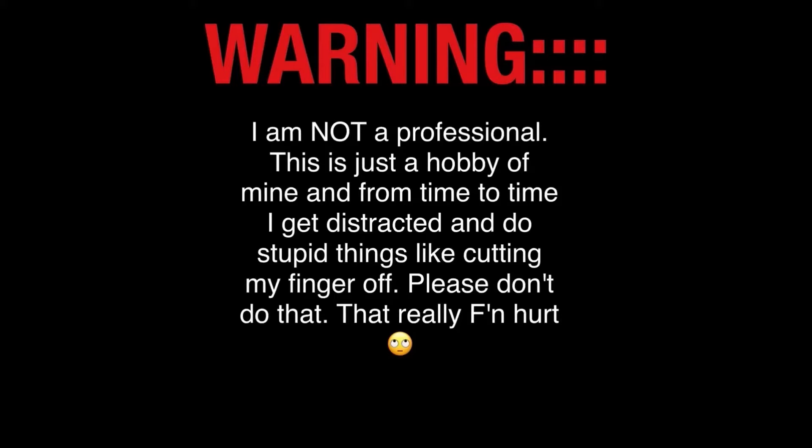Warning, I am not a professional. This is just a hobby of mine and from time to time I get distracted and do stupid things like cutting my finger off. Please don't do that. That really effing hurt.